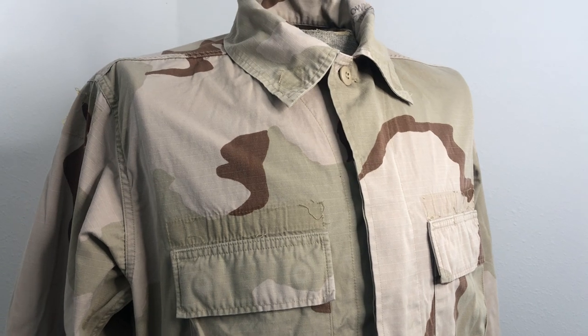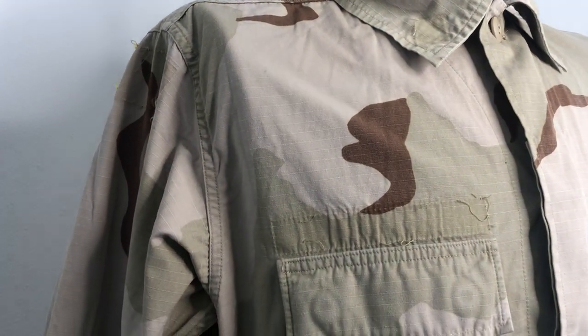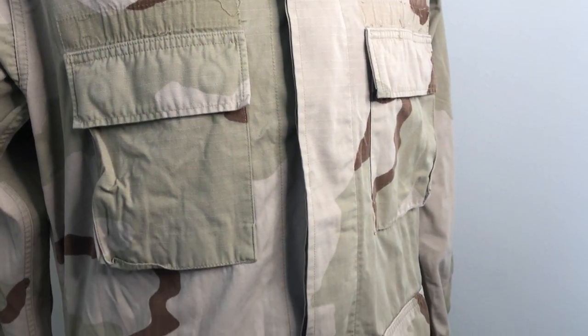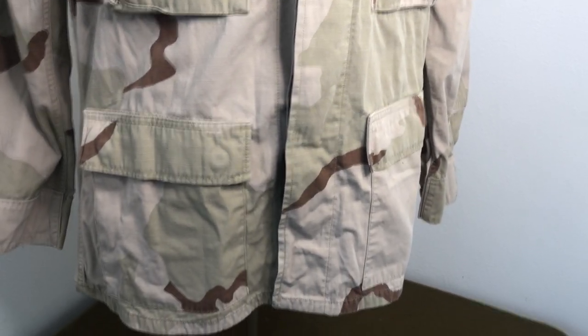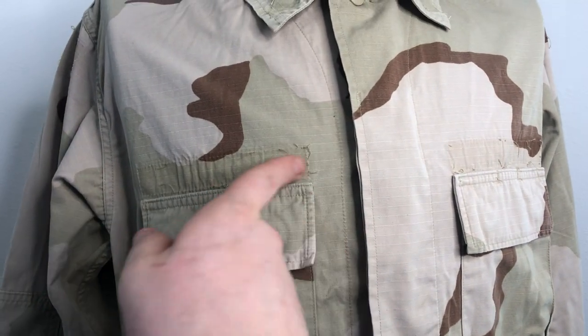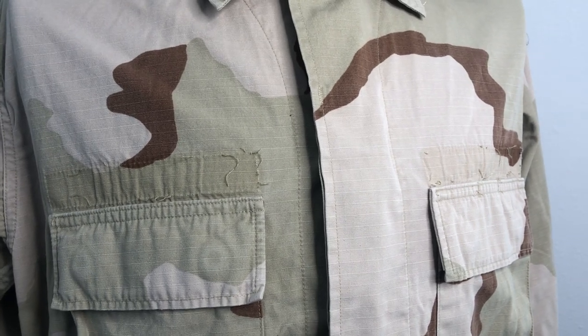I'm just gonna make a product video to show you a random example that was pulled from stock — what you're gonna get. They all seem to be in pretty good shape like this; they're used, but some are worse than others, some are better. This is pretty average. You can see some ghosting from the name tape, so you can either put your own on or just leave it that way.